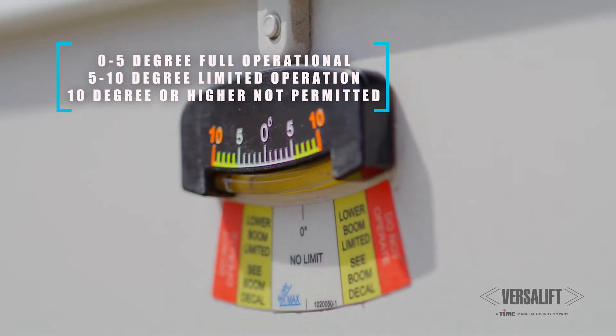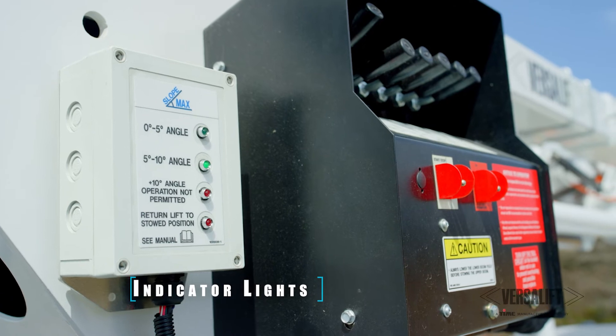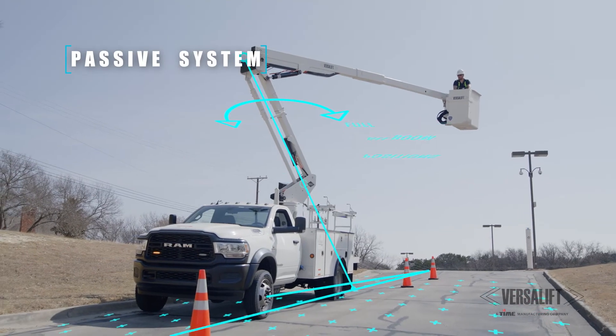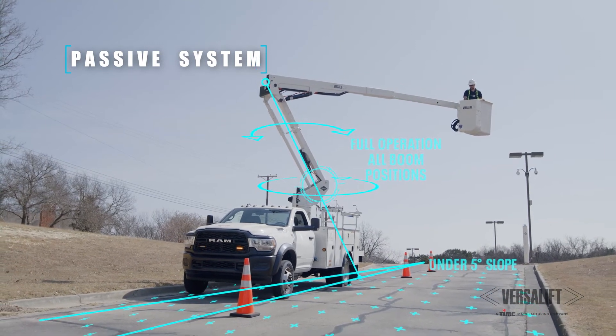If you're above seven to seven and a half degrees, the lower boom will actually stop. The operator doesn't have to do anything to make that happen — it just happens automatically, and he'll know he's on a slope above seven and a half degrees. If he gets up over ten degrees, the lower boom won't uncradle. It's smart. He doesn't have to do the math. It measures the angles, it measures the boom, and it'll automatically stop him and keep him in safe working angles for the aerial lift.